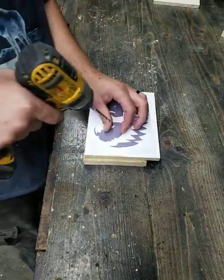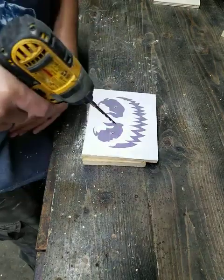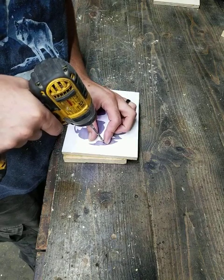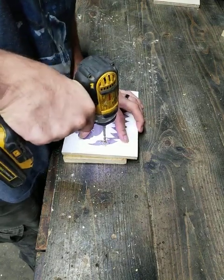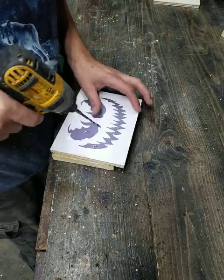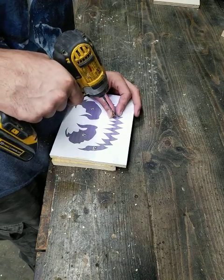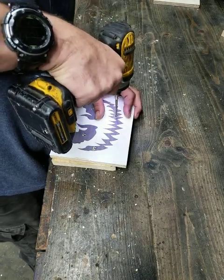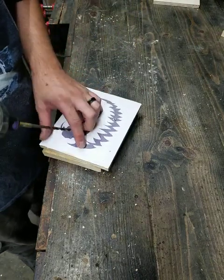Depending on who you are — sometimes I can usually make another hole, so it gives me more relief when I start sawing out these pieces.